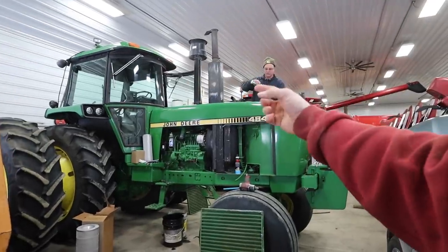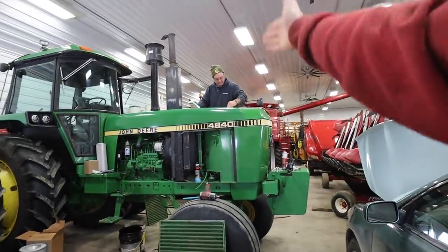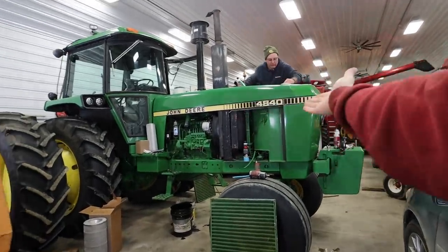This one here is a two-owner tractor — we're the second owners. The first owner took extremely good care of it and we've been keeping up on it as well. You'd never guess this tractor is 40 years old, but it is.